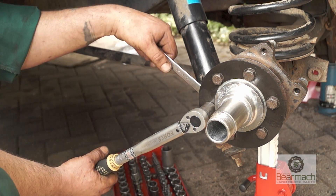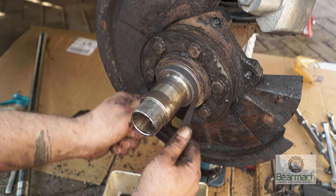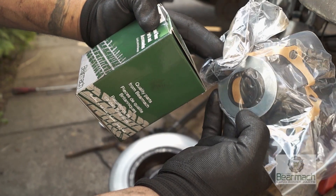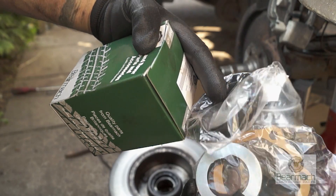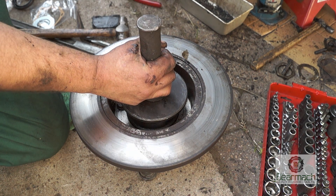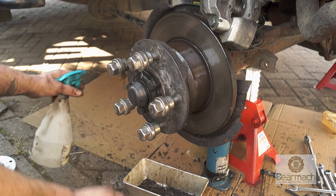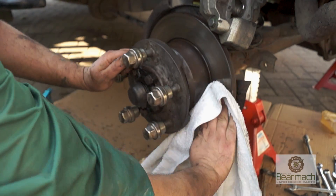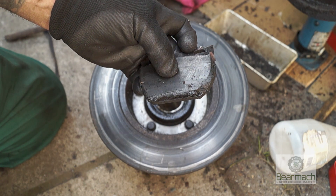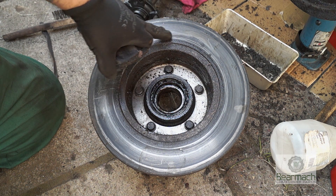Ideally a new stub axle is what's needed. However at this point when we were doing the inspection we didn't have anything, so we had to clean the seal land of corrosion to see if it will seat the seal, and also nicking a seal out of a bearing kit. The idea was to fit a new seal and hope it would stay sealed until we could get another stub axle to fit. After a week it did actually seal. But in the meantime we had to make sure the brakes were working. It's a waste of time trying to clean a brake pad once it's contaminated. Where a disc is good enough you can clean that off because it's got a metal non-absorbent surface.